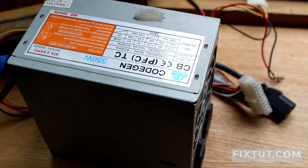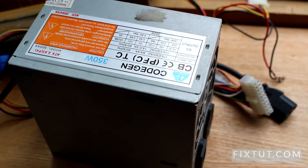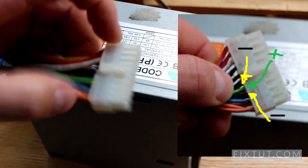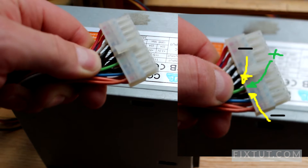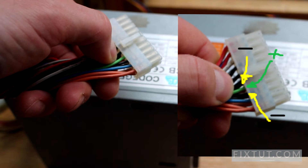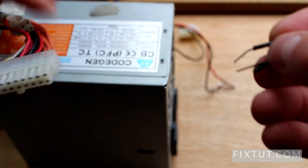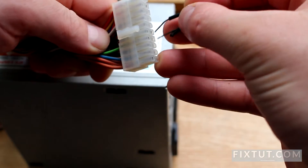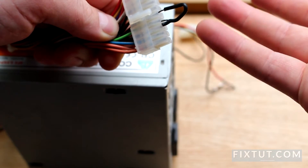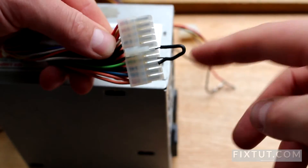First, we take a simple power supply unit from a computer. You can find here a green pin, and on both sides there is a black cable which is ground. To that green and black, you add any staple or short wire to bridge them.